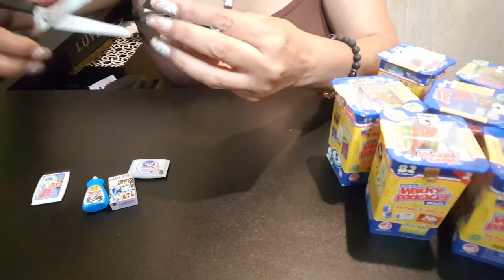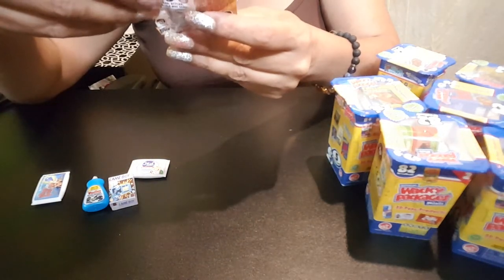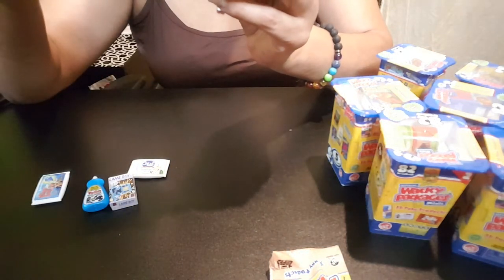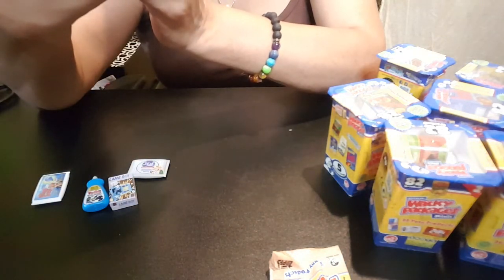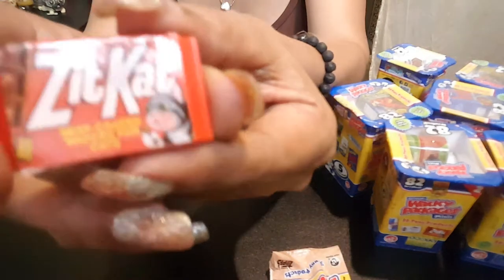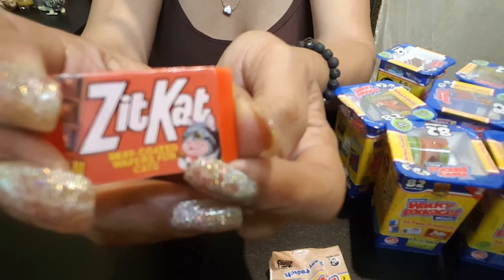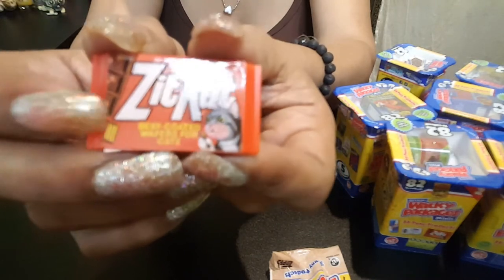Last one — this is series two, if you want to know. It's called 3D Pony Products. Oh look at that — Kit Kat! It says 'Zit Kat, beef-coated wafers for cats.' Zit Kat! And look, if you look into the camera, the cat has a whole bunch of zits. Oh, there goes my alarm — baby's off. I'm going to have to pause this for a minute but I'll continue in one moment.